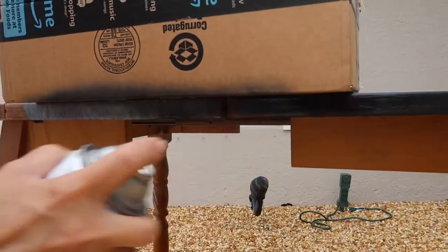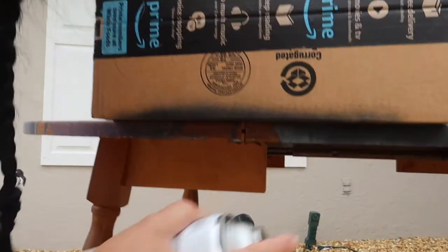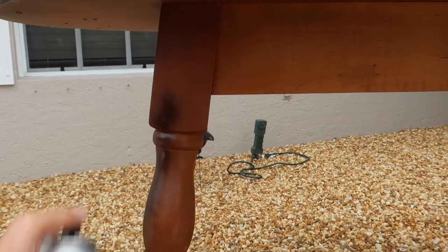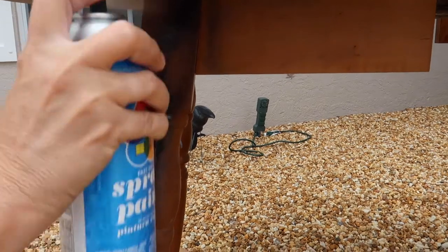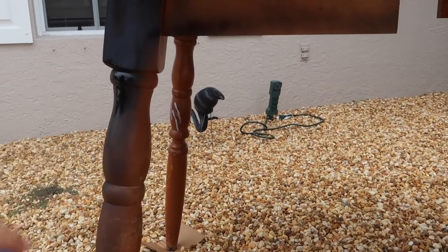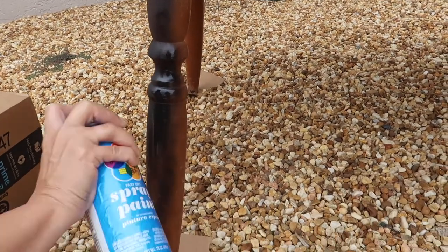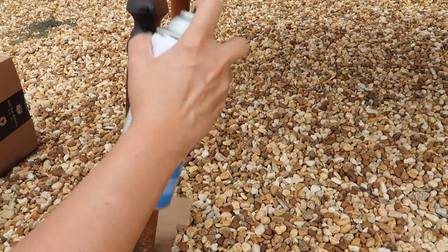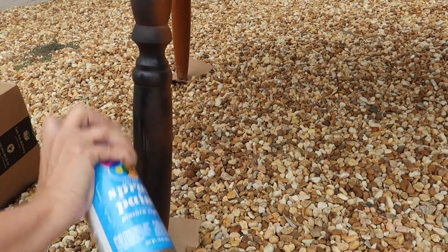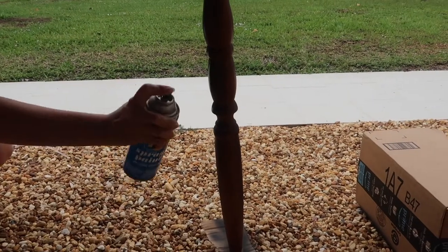Here I am lightly spraying with flat black paint the edges of the table. I just put a box there so I wouldn't get any overspray on the top of the table. Then I went along and did the same thing to the legs. I don't know whether or not I should have sanded any of this, but I did not sand any of this — the only thing I sanded was the table top. I did put a little piece of cardboard at the foot of every leg so I would not get too much spray paint on the little gravel rocks.